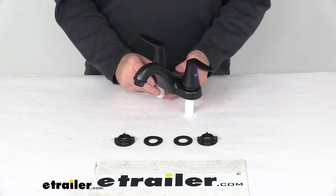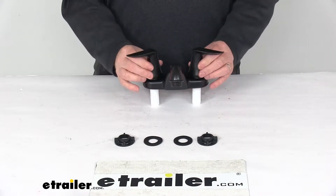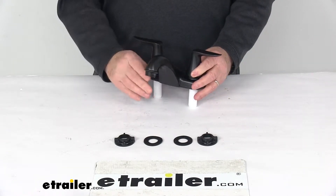Today we're going to take a look at the Phoenix Faucets Catalina RV Bathroom Faucet with the dual lever handles and a nice rubbed bronze finish.